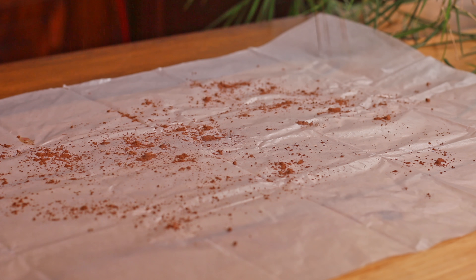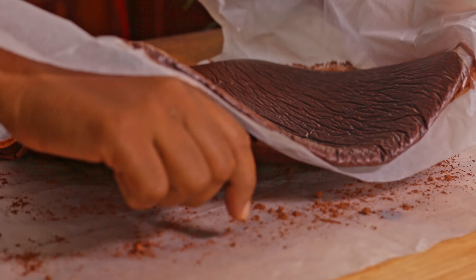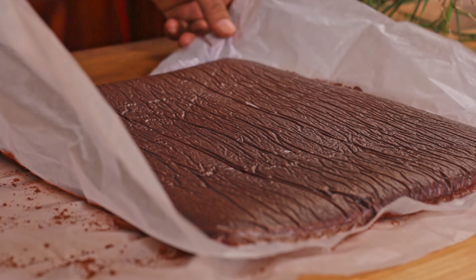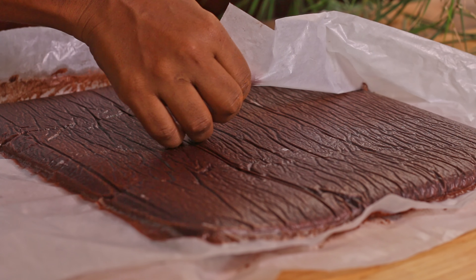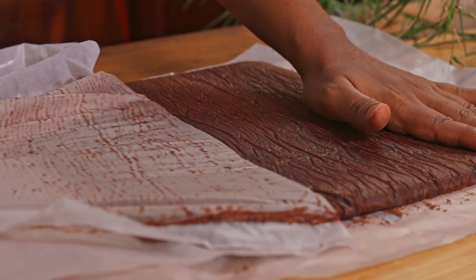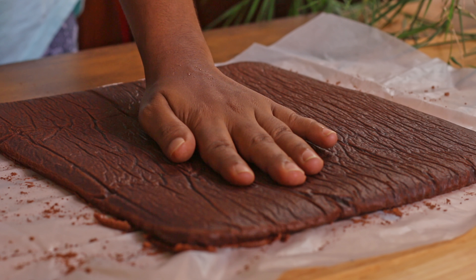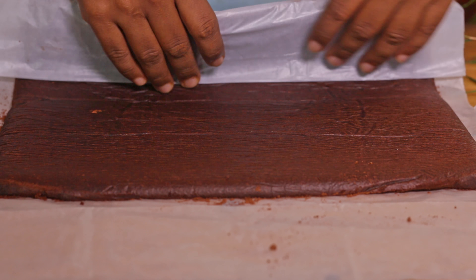After baking, get another baking sheet and sprinkle it with cocoa powder. Now flip the cake sheet over this and remove the baking sheet you baked with. Roll the cake with the baking sheet while it is still hot.